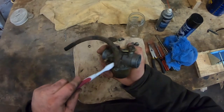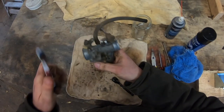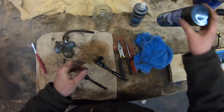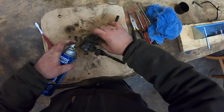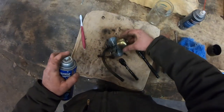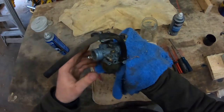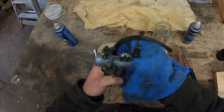Nine times out of ten, after a carb clean, regardless of where those screws were set, your machine will run a hundred percent better. Once you're satisfied with the exterior cleaning, use the brake cleaner to get all the oily residue off the outside. Keep in mind I've never taken the carburetor off this golf cart since I've had it — it's always run good. The brake cleaner will evaporate, but I like to wipe it off anyway.